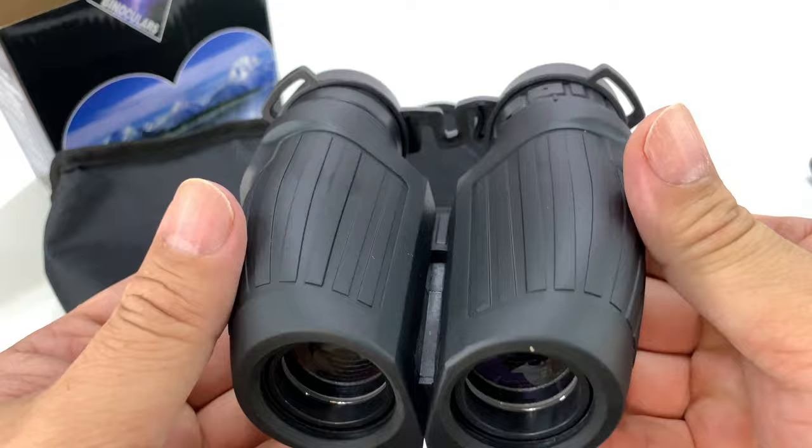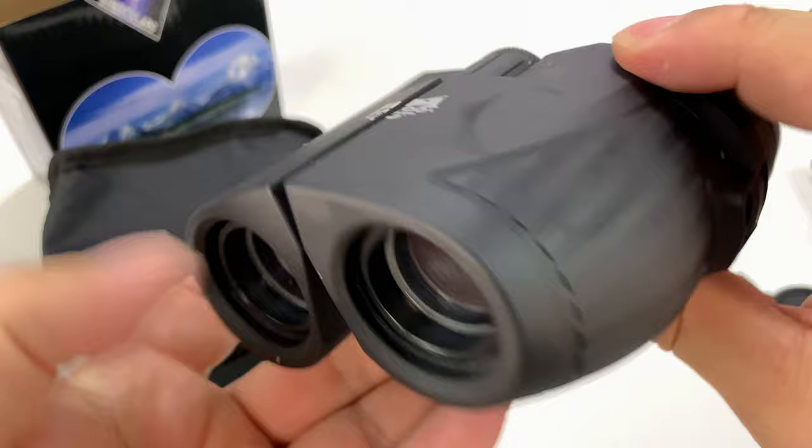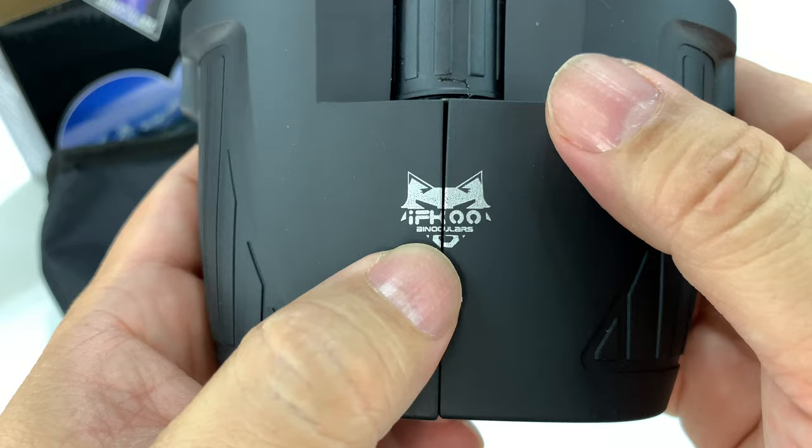There are some caps on the back here. I like that they're tethered together and they're a little squishy, which is nice. So here are the binoculars — wow, pretty cool looking. I'm actually pretty impressed with the way they look and feel in my hand. It's all like a soft touch plastic. You can see the Ifku binocular, the Fox logo on the top there.